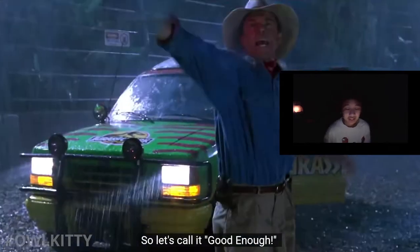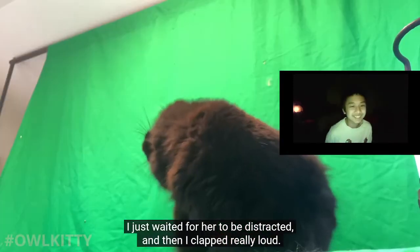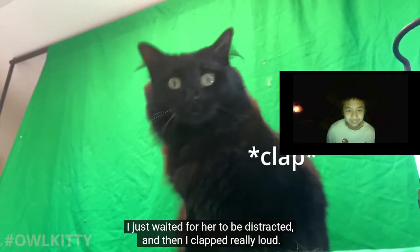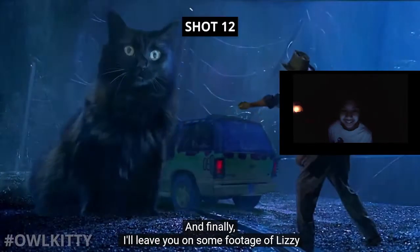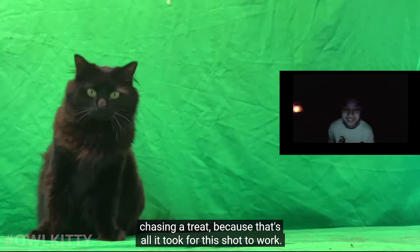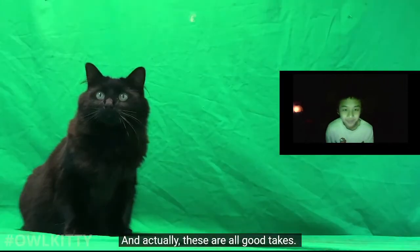This one's pretty straightforward. I just want to show you how I managed to get Lizzie's attention - I just waited for her to be distracted, and then I clapped really loud. And that's it! And finally I'll leave you on some footage of Lizzie chasing a treat, because that's all it took for this shot to work. These are all good takes, so I simply picked the one I thought was funniest.